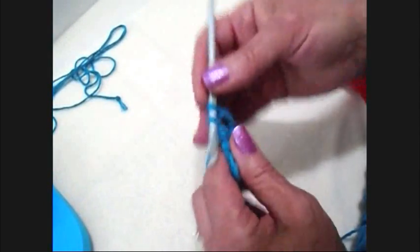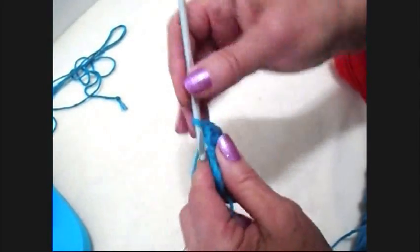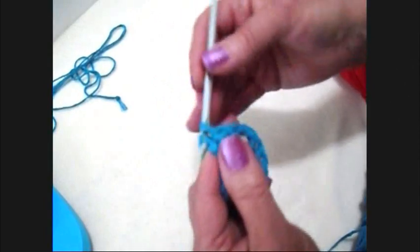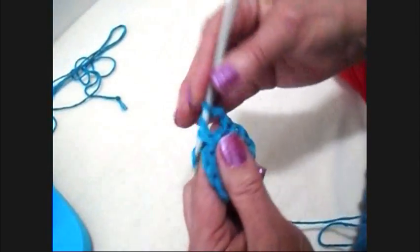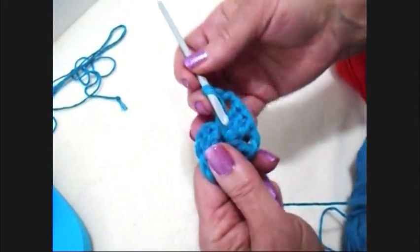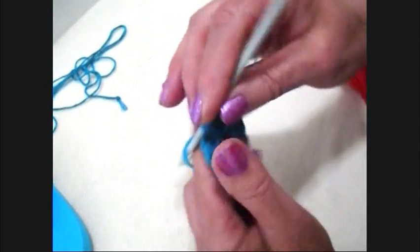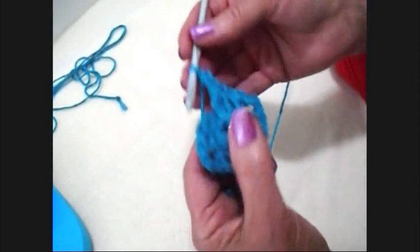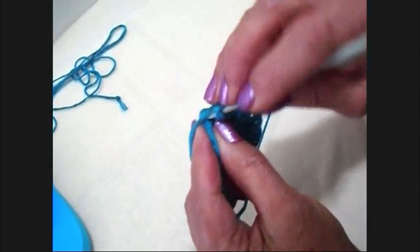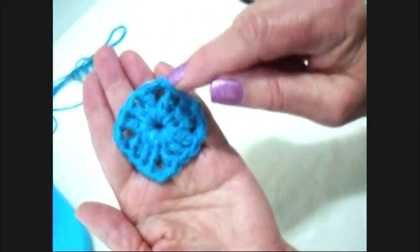So three double crochet — one, two, three. Chain two. And three more double crochet. I'm going to chain two — one, two. And I'm going to find that first chain two and slip stitch to join in the top of the chain two. Fasten off. And there's how that looks.